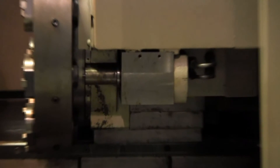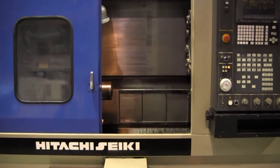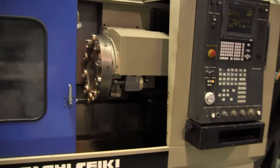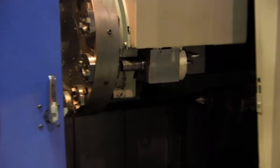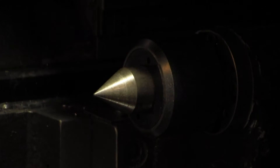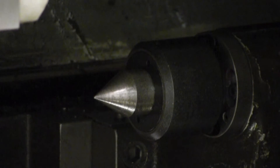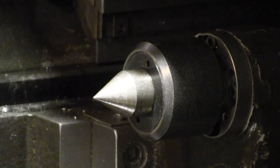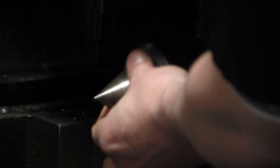Worth mentioning — the solenoid here that actuates the clamp on/clamp off for the KV pockets was replaced; we felt it was acting a little slow so I went ahead and had that replaced. One more of the little things that we've done. Zoom in here to show you that tailstock body — it's in good shape, spins freely, feels good.